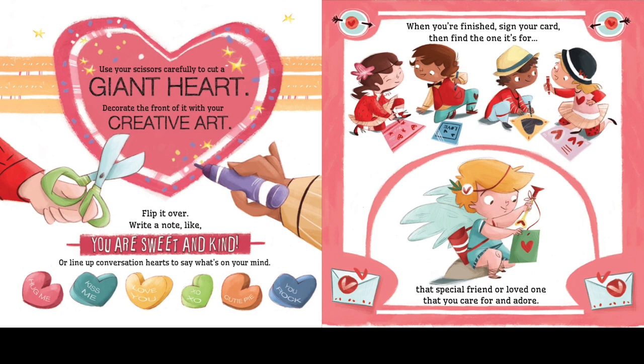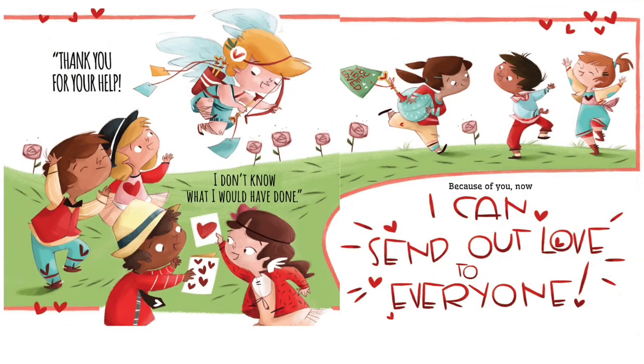When you're finished, sign your card, then find the one it's for — that special friend or loved one that you care for and adore. "Thank you for your help — I don't know what I would have done. Because of you, now I can send out love to everyone."